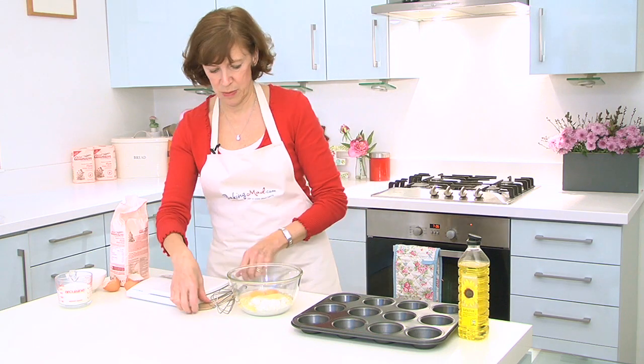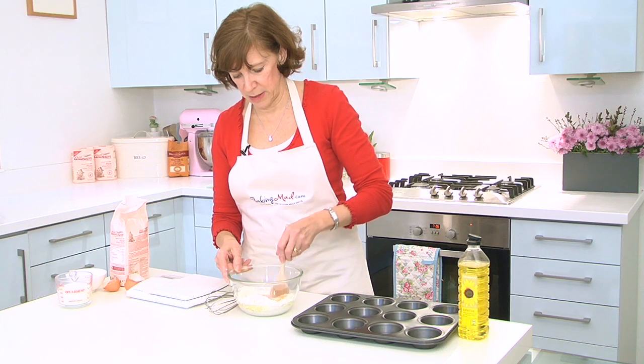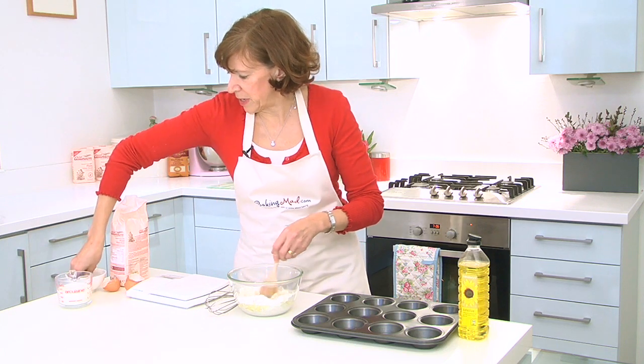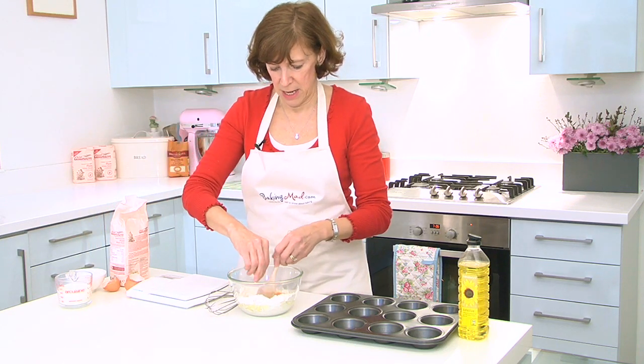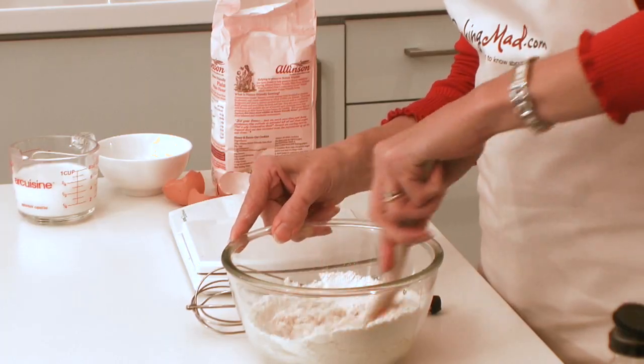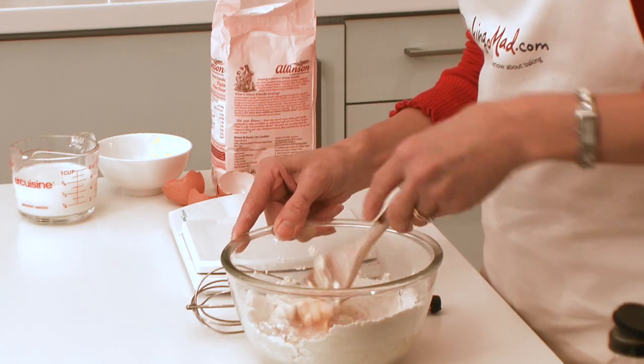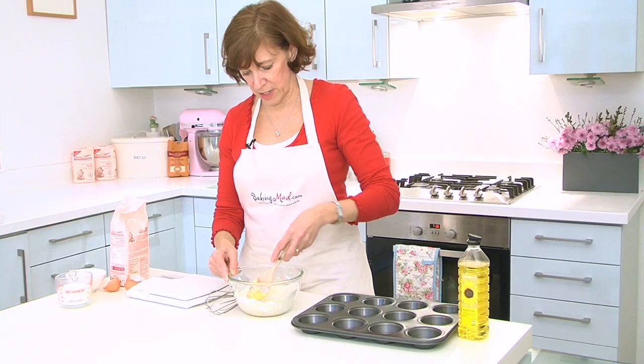And then with a wooden spoon, beat that until it's nice and smooth. I'm going to add a pinch of salt while I'm at it. Now most people just make plain Yorkshire puddings and you can make a big one in a baking tray if you want to. Or I'm going to do sort of bun-sized ones which are perfect for Sunday lunch.